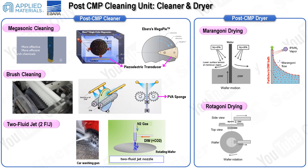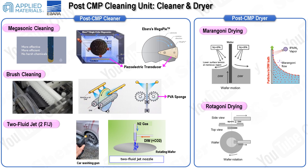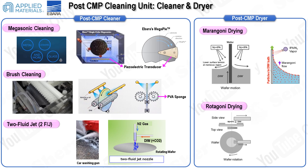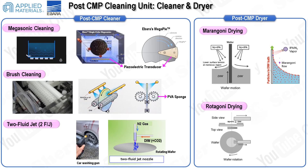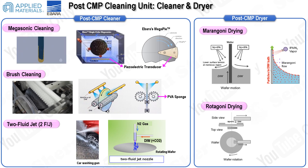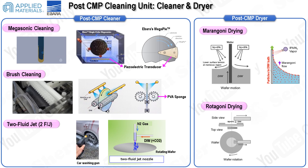Following megasonic cleaning, brush cleaning is performed to further remove any residual abrasives. This process involves scrubbing the wafer with a polyvinyl alcohol (PVA) sponge while spraying a cleaning solution onto the rotating wafer. The PVA sponge is chosen for its softness, which helps to minimize the risk of scratching the wafer. The cleaning solution is typically ammonium hydroxide or SC1 solution, and sometimes hydrofluoric acid is used for metal contaminants.